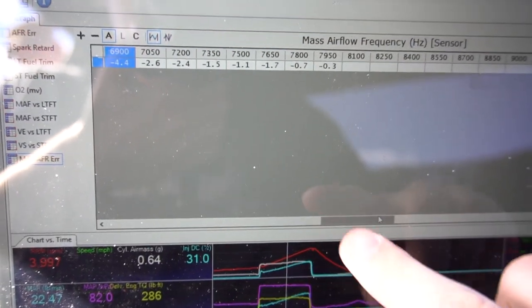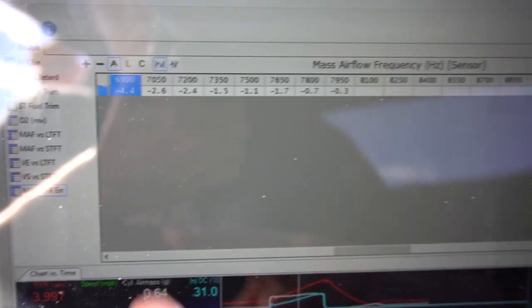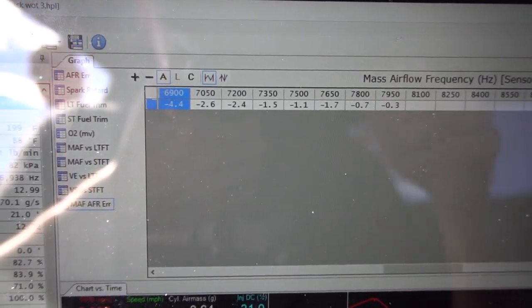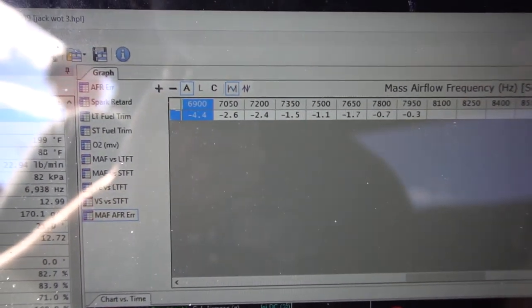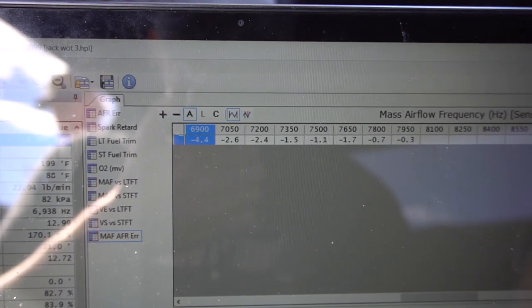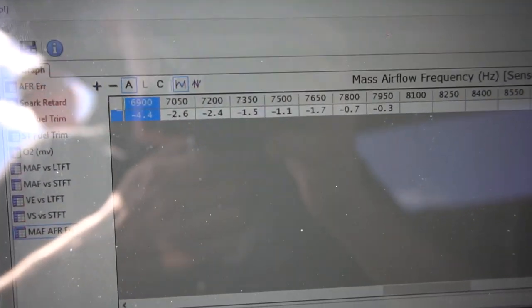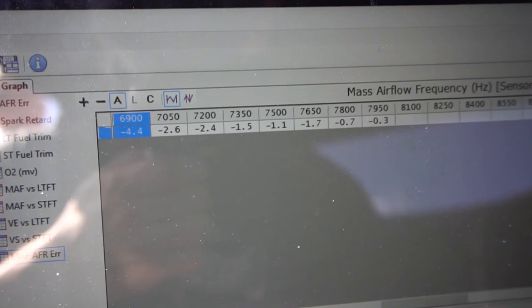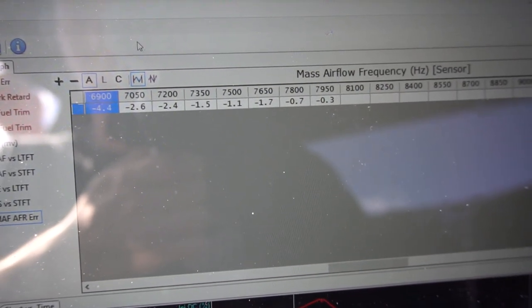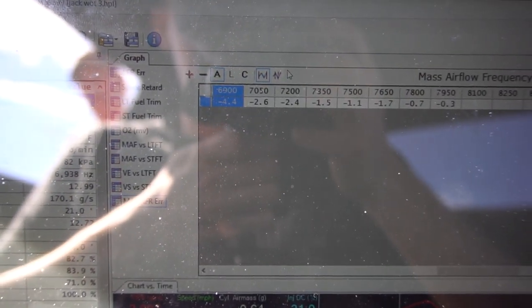After doing that, it's now pretty consistent within two to three percent. Below four thousand RPM it's a little off because that's when the car is decelerating. When it decelerates and the fuel hits, it can change these numbers some, so you have to be able to watch when you're doing it and verify everything. Everything looks good on the pull — within about two to three percent — so I'll leave it at that and call it good. I went and made one last pull and everything looks real good; it's not correcting much.